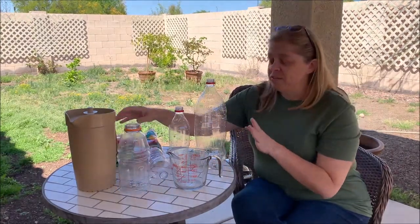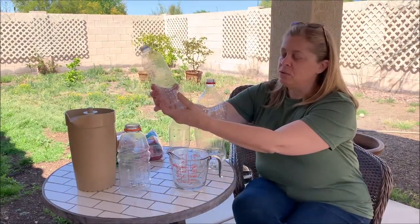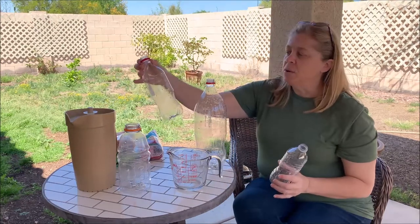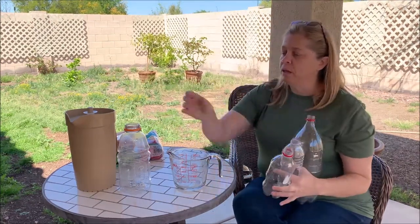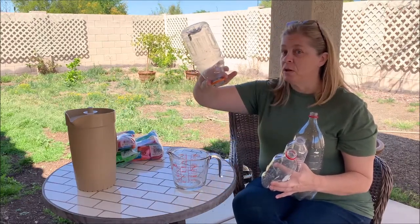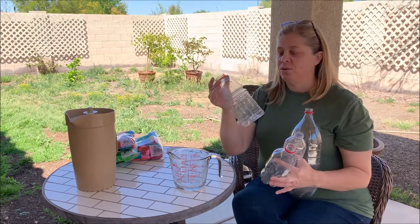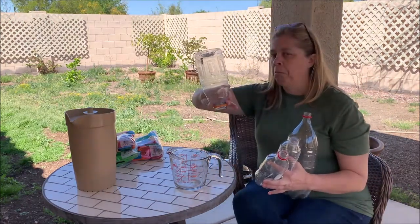I have different sized water bottles. This is your normal 16 ounce water bottle. I have a small soda bottle, a larger 2 liter soda bottle, and then a Gatorade bottle. And as you can see, they're all empty, aren't they? Or are they? Is there something in there?